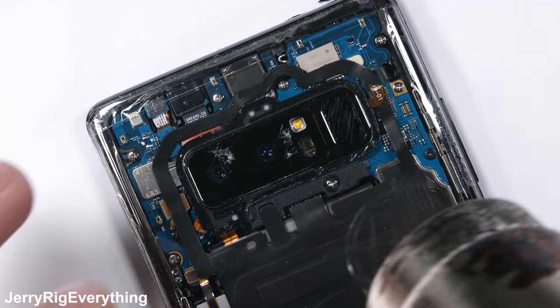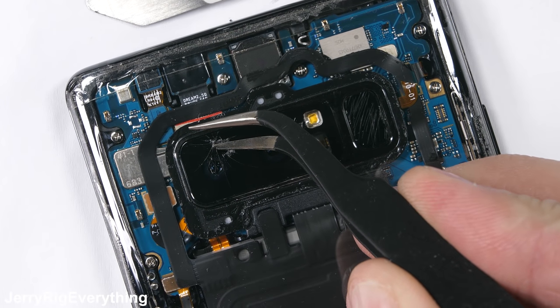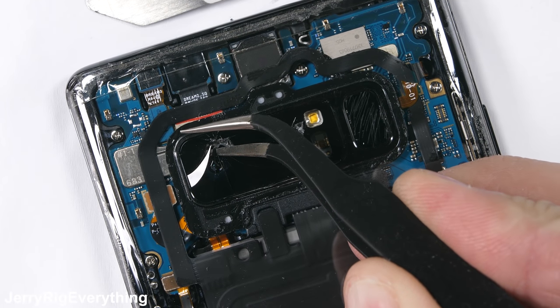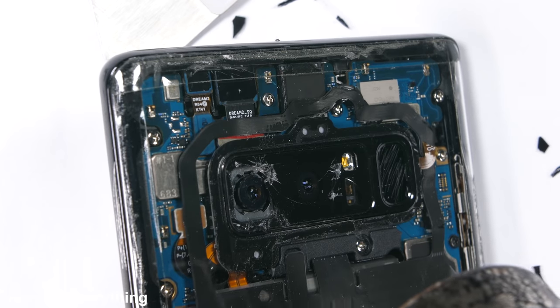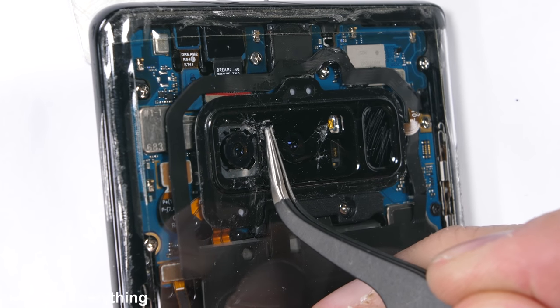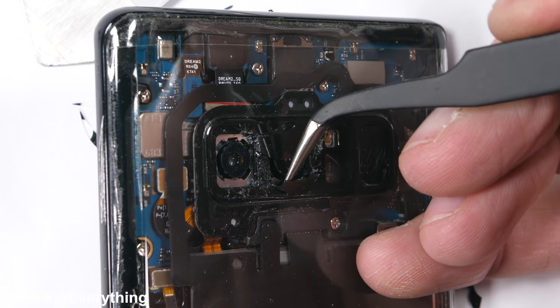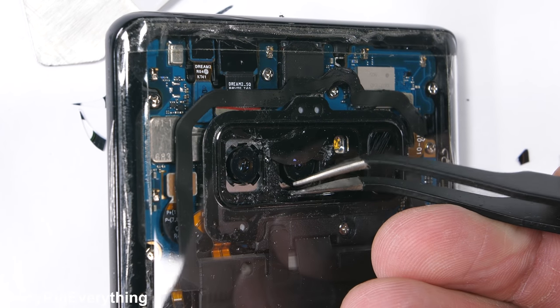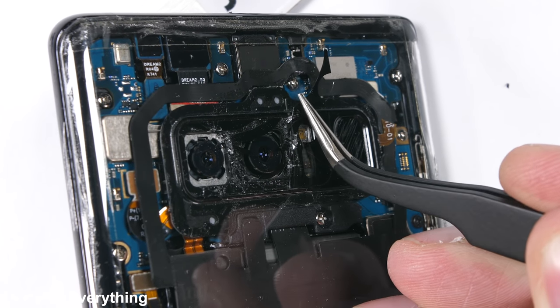Heat is going to be our best friend during this operation, along with a thin pair of tweezers, which I'll link in the video description. Heat softens the adhesive under the glass layer, making the little shards of glass easier to pull up without breaking them. You want to minimize the breakage as much as possible. Since glass is the same hardness as glass, any bits of glass dust in your workspace have the potential to rub up against the screen and scratch it, giving it micro abrasions. So try to keep the glass dust clear from the workspace.